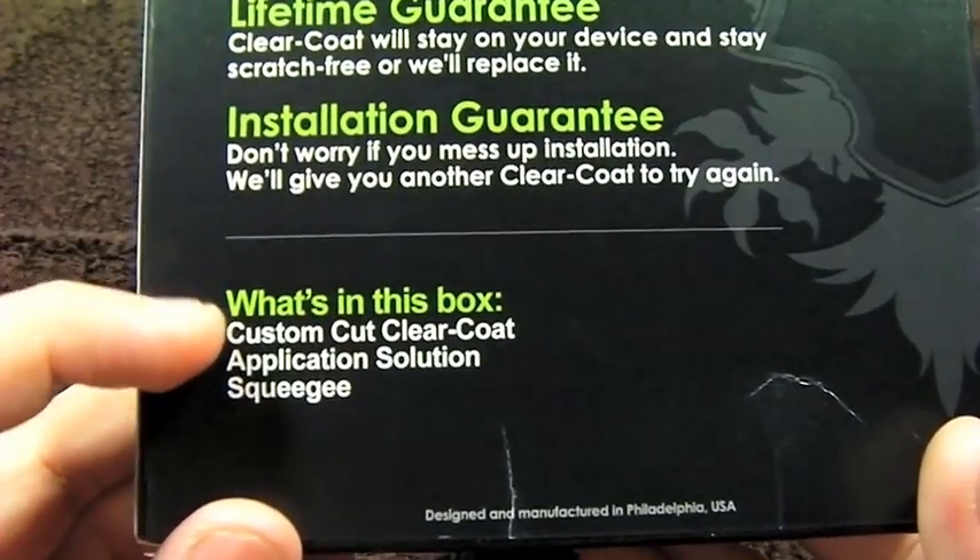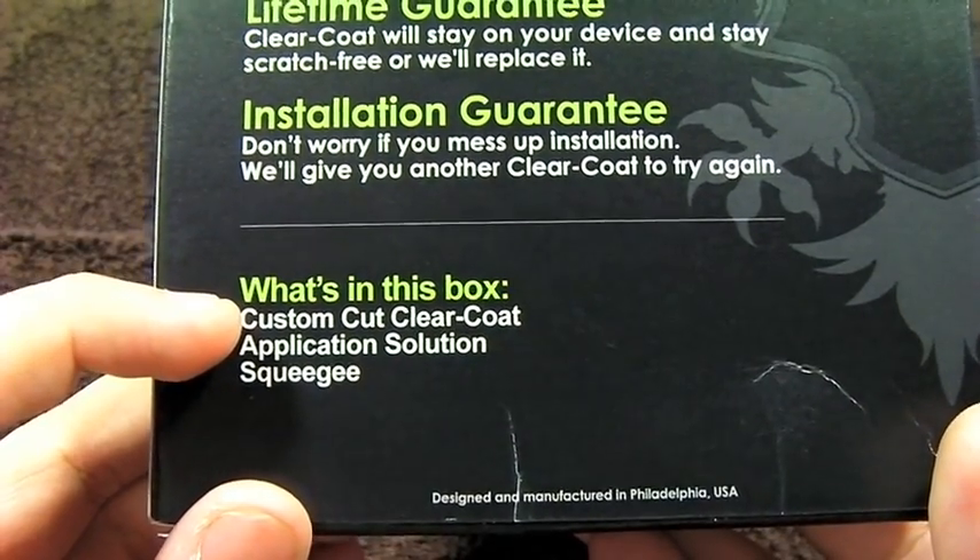As you can see, it says it comes with a custom cut clear coat, an application solution, and a squeegee. So take a look at that right now.